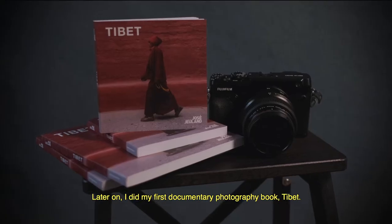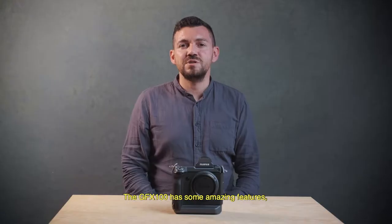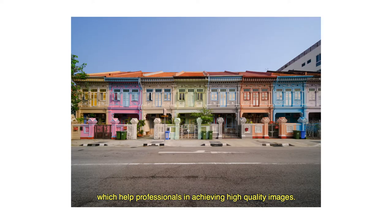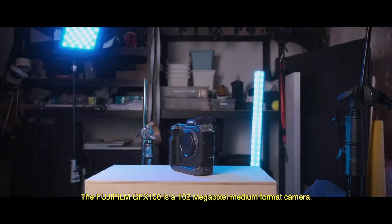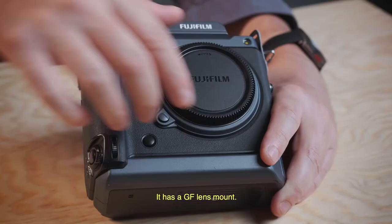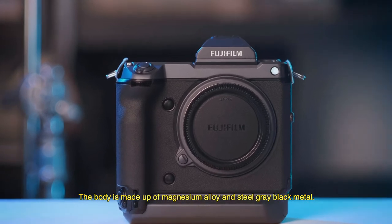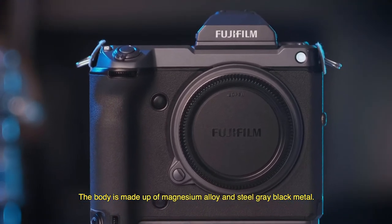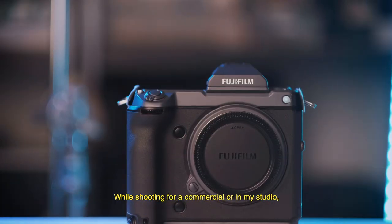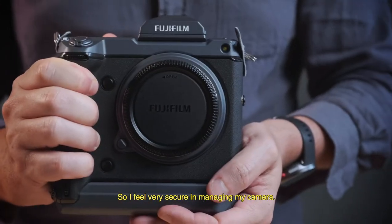From that series, I did my first photography book, Tibet. The GFX 100 has amazing features which help photographers achieve high quality images. It is a 102 megapixel medium format camera with a GF lens mount. The body is made of magnesium alloy and steel gray and black metal. While shooting for commercial work or in my studio, the grip is very strong and very comfortable, so I feel very secure managing my camera.